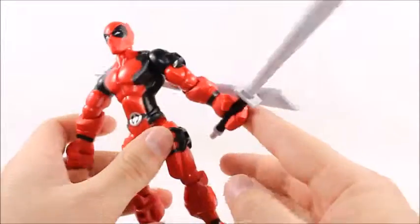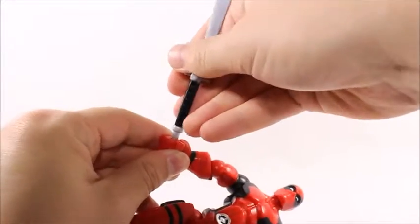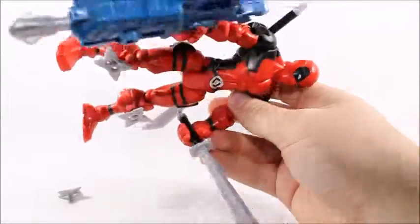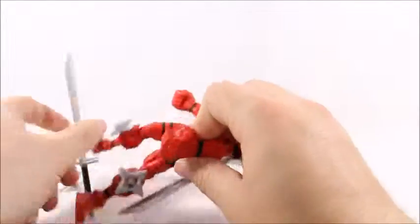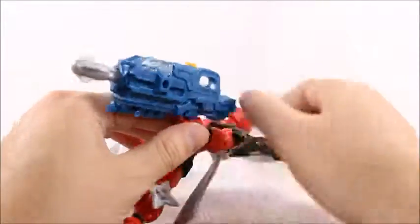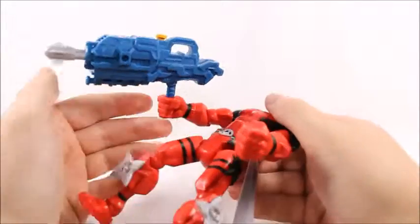One thing I don't like is that he only comes with one open hand to hold his sword. This other one's just made specifically for the rocket launcher. So you can't ever really have him holding both of his swords at the same time. That's really kind of disappointing. I honestly think it's kind of a major design flaw. They should have just had two hands like this open one, instead of having this one a gun-holding hand. Because he could still hold the gun with an open palm hand, and I think that would have looked a lot better.